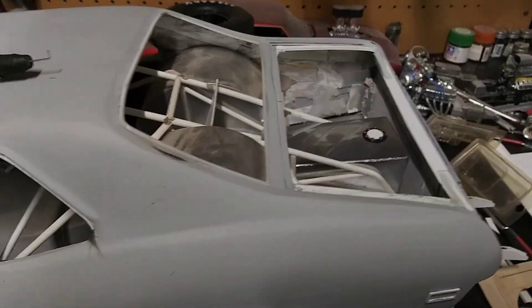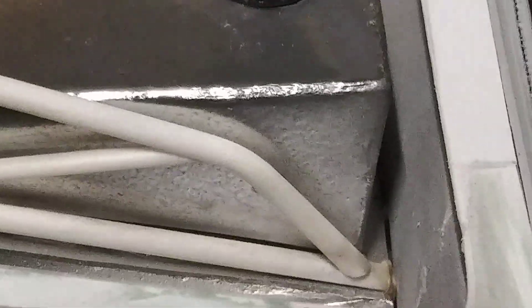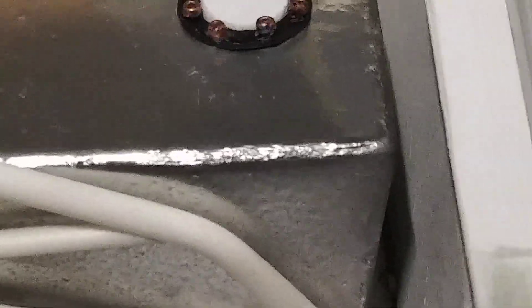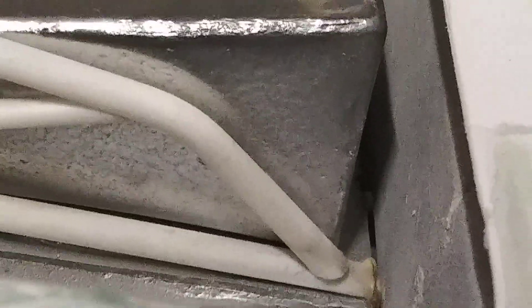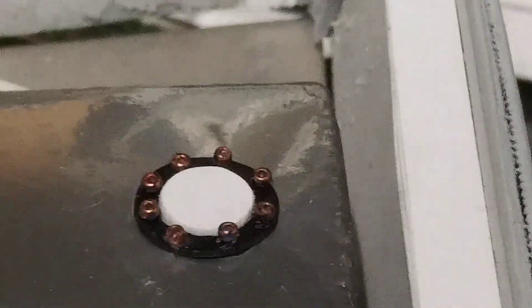And of course my fuel cell — got that all cut, shaped, and filled in. I tried to do a simulated aluminum weld, which didn't come out too bad. Did it all the way around the perimeter of the fuel tank.